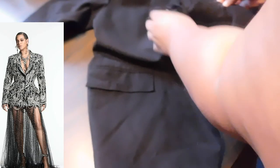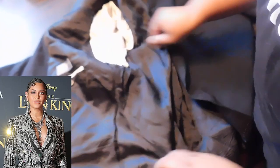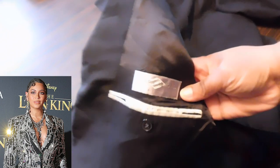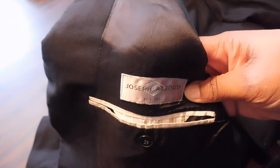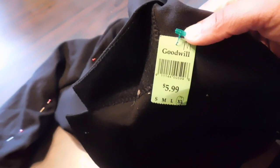It is absolutely spectacular — it sparkles, it shines, and the skirt is detachable. Starting off, I picked up a man's blazer from the thrift store. I tried to get it a little oversized so I can have that fit for an actual blazer dress, but if you want to wear it as an actual jacket, you can get something closer to your size. It was only $5.99.